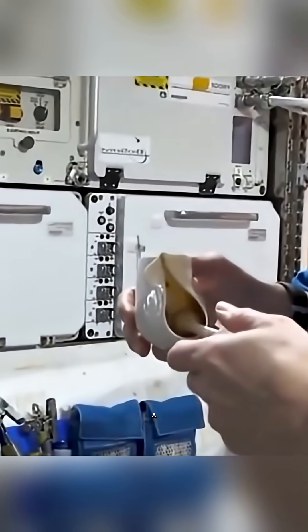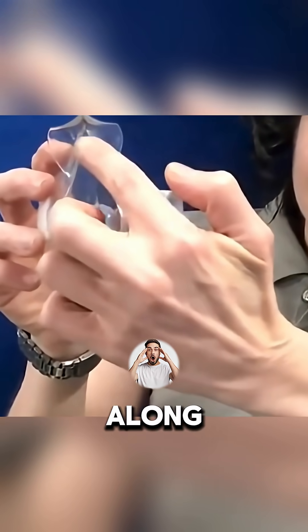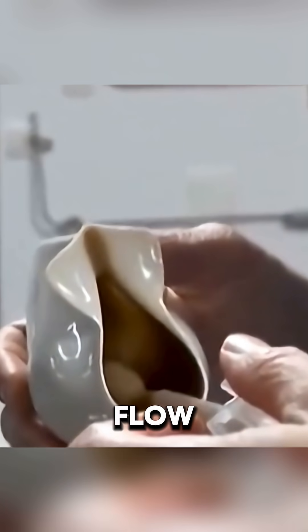To recapture at least some of that earthly feeling, NASA engineers created a special space mug. In it, capillary forces move the liquid along an inclined channel until it reaches the top edge, where the forces balance out and the flow stops.